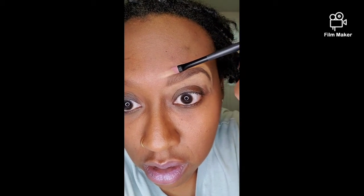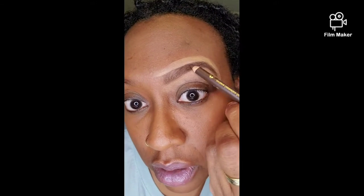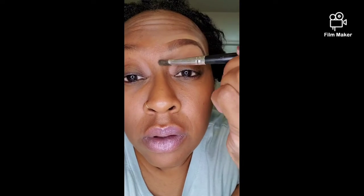So I kind of conceal those eyebrows, and then you might need to take your pencil and fill it in some more if you make a mistake. If you make a mistake with the concealer, you're just gonna clean it up. Then I take a regular brush and smooth this out and blend it in — like so, kind of blend it in with your finger.